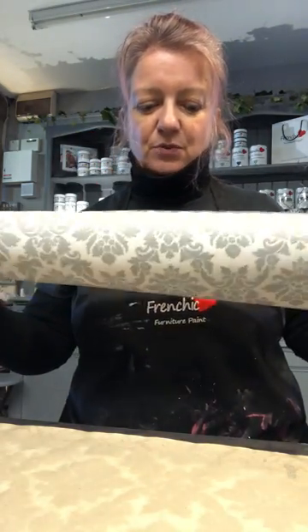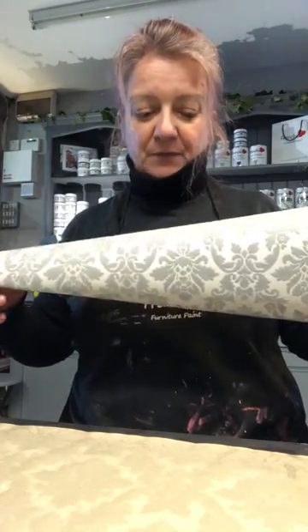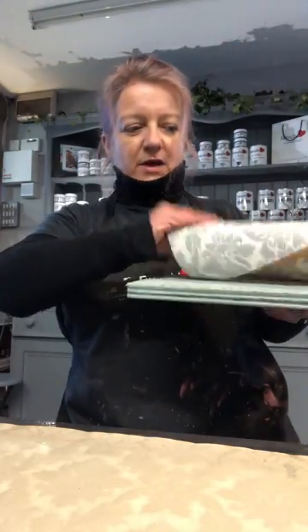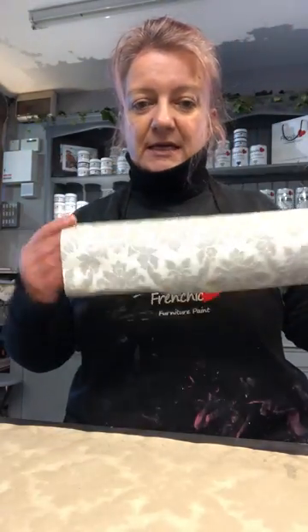What I'm going to show you today, very quickly — a lot of people ask how to put wallpaper on using the Frenchique finishing coat for decoupaging, maybe the front of drawers or the top of a table or what have you. If you've got something like this, and say this was a drawer front, you'll see it's quite hard to actually wrap around corners because it's just too thick, too bulky.